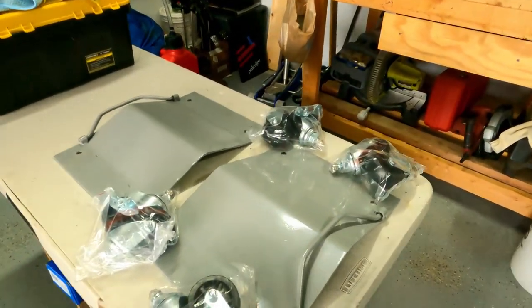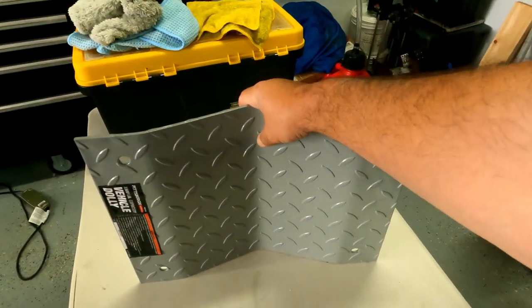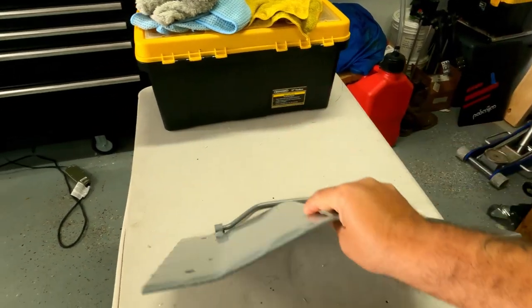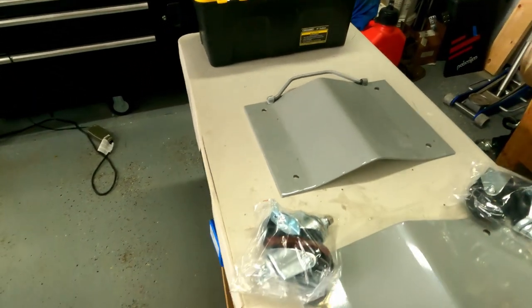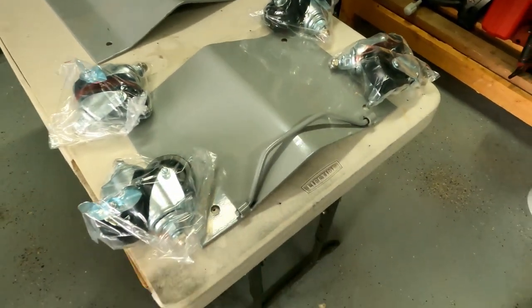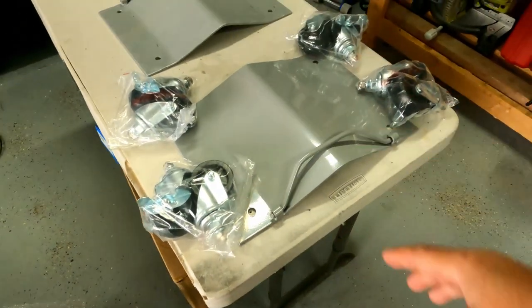Each box comes with two plates — these are the diamond-cut style steel plates. It's gonna have four casters per plate, with two casters per back, so you get a total of four per box.